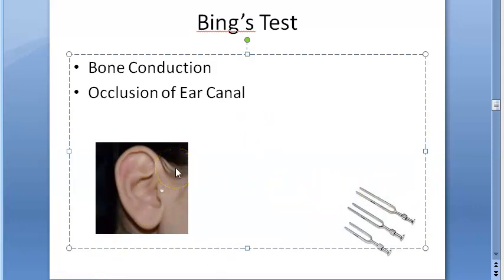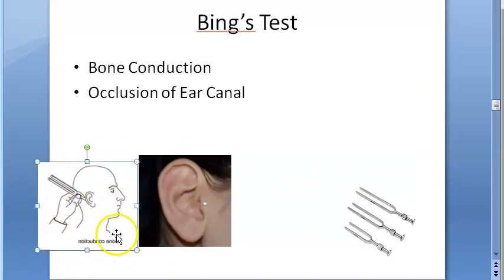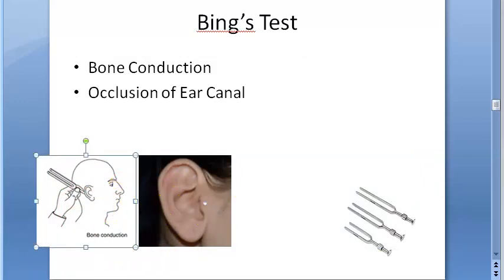You take a vibrating tuning fork and place it on the mastoid. The tuning fork is on the mastoid. Now, with the tragus, they will occlude the ear canal — that means they close the ear canal.